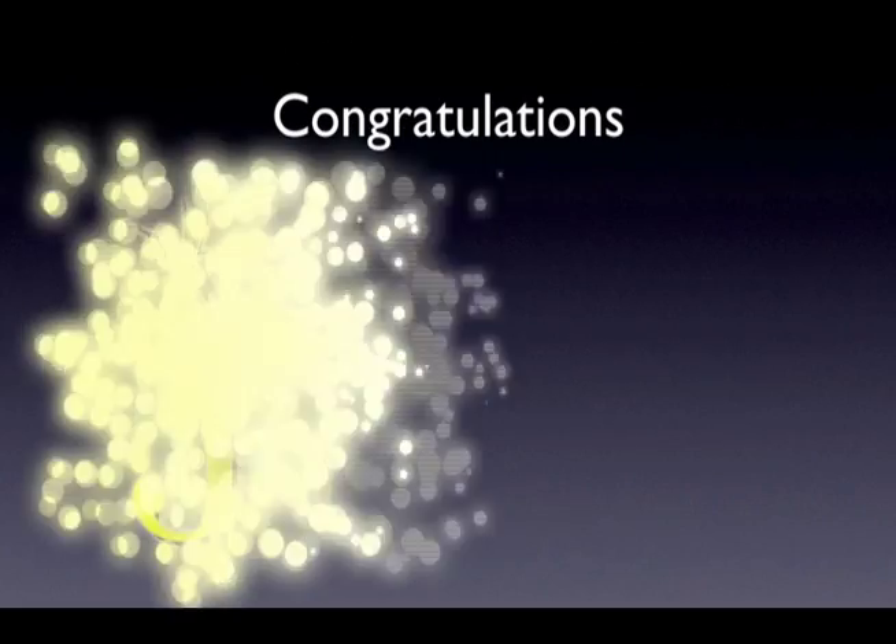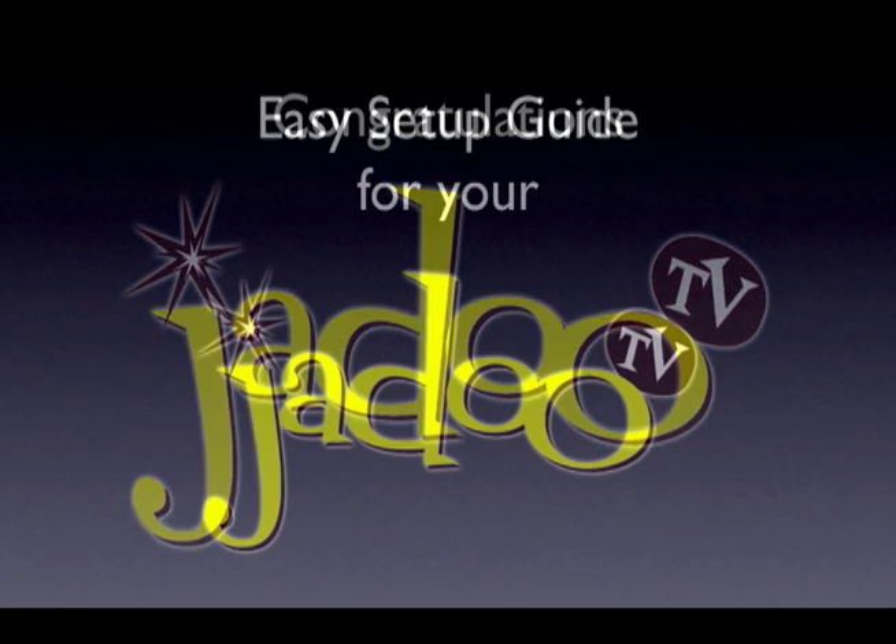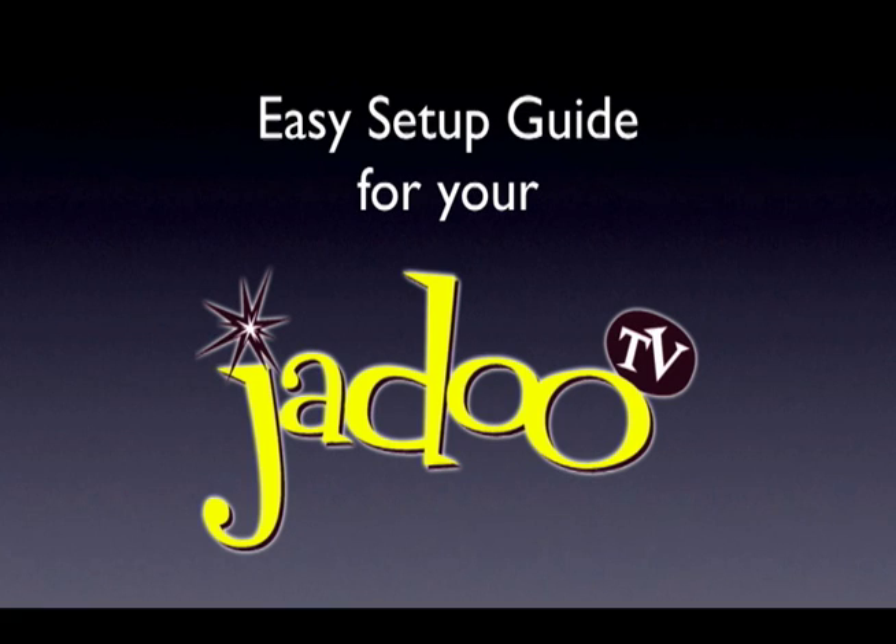Congratulations on choosing the Jadu TV system! Now that you have the latest in web streaming video technology, you'll want to get it set up as quickly as possible. In this short video, we will show you exactly how to connect and configure your Jadu box.